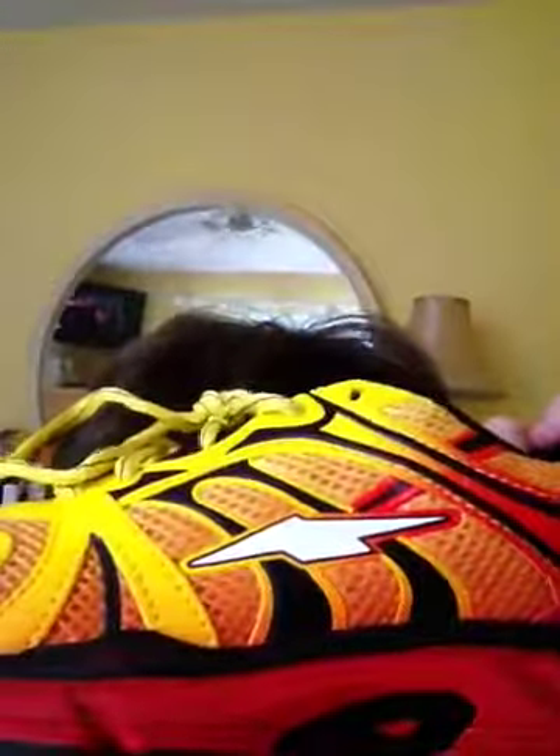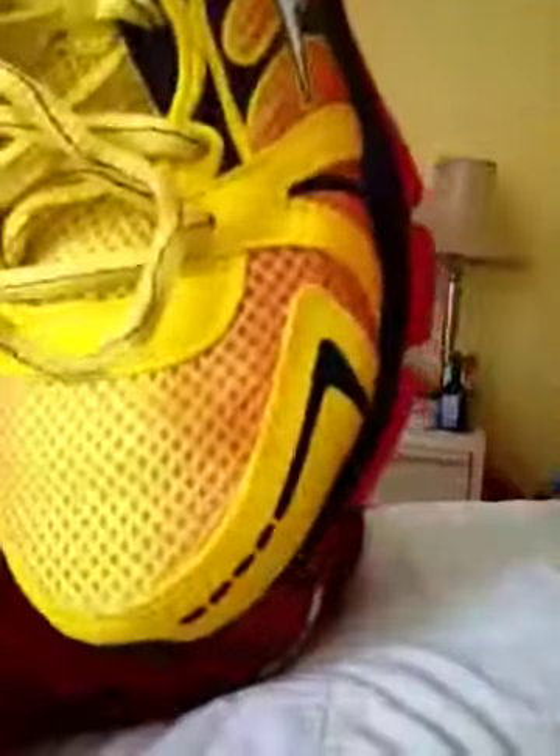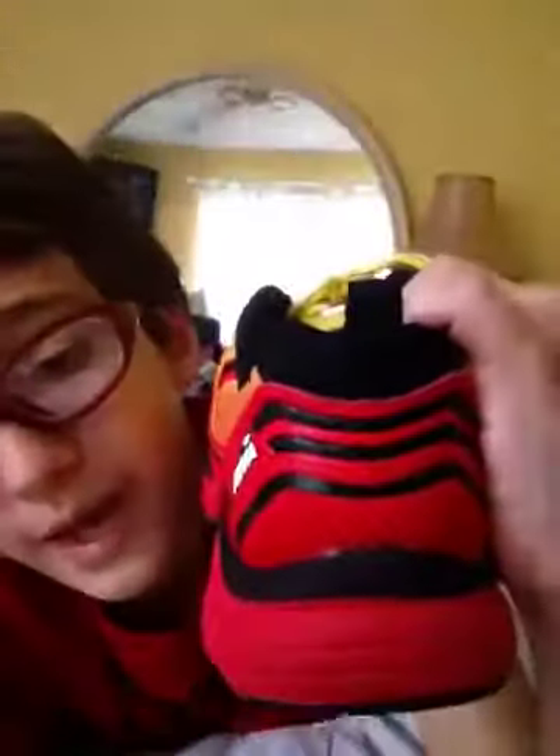The first thing you're going to notice about the shoe is that it's got holes for your foot to breathe. You can see the holes for the shoe to breathe — it's all over the shoe, even on the back. That's good, because you're going to be sweating when you play basketball. It's a good feature.